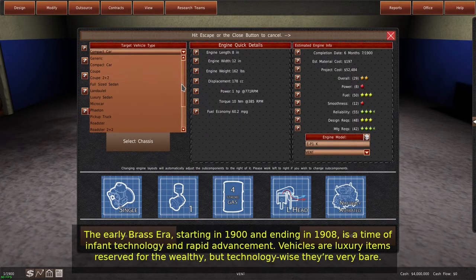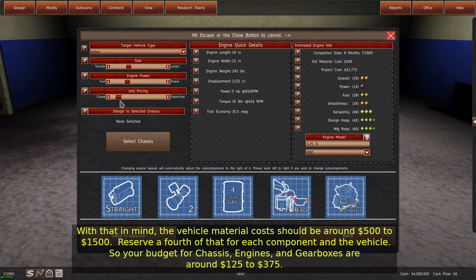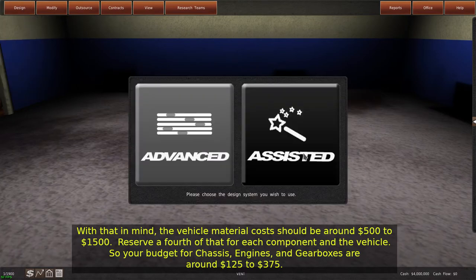The early Brass Era, starting in 1900 and ending in 1908, is a time of infant technology and rapid advancement. Vehicles are luxury items reserved for the wealthy, but technology-wise they're very bare. With that in mind, the vehicle material costs should be around $500 to $1,500.